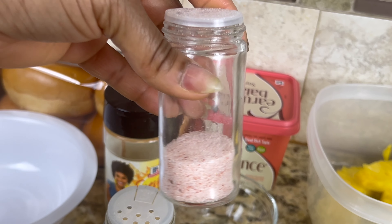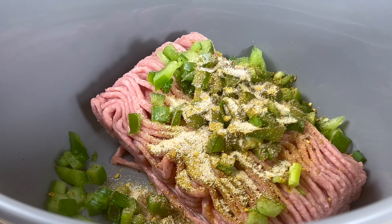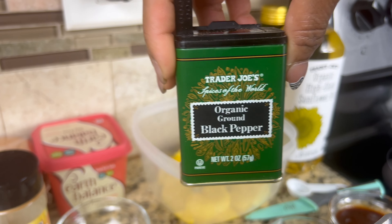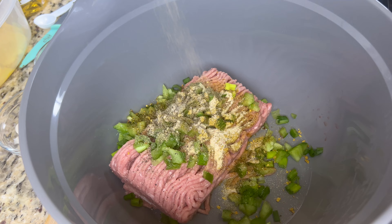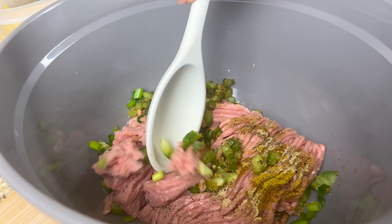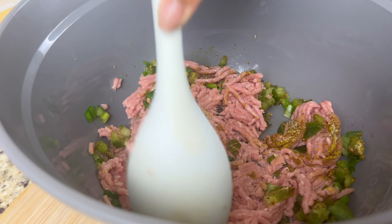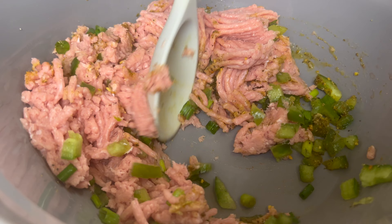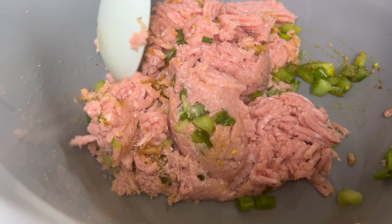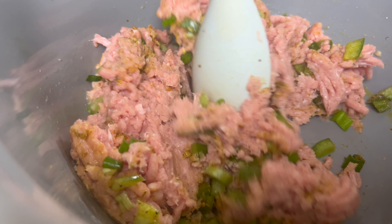And don't forget that good old garlic powder. Garlic powder just seems to enhance the flavors of mostly all of your foods. Now sprinkle on a dash or two of pink Himalayan salt and a couple shakes of ground black pepper. Take your spoon and mix everything up until you have a nice even mixture. You want to make sure that all of your seasonings and veggies are evenly distributed in your meat. This makes for a better burger patty.